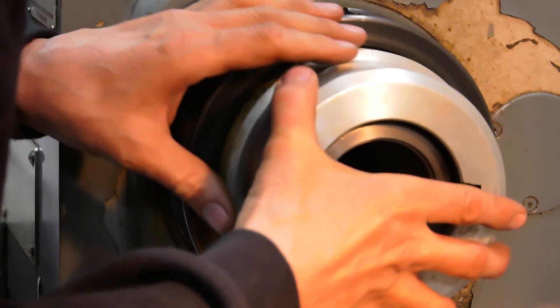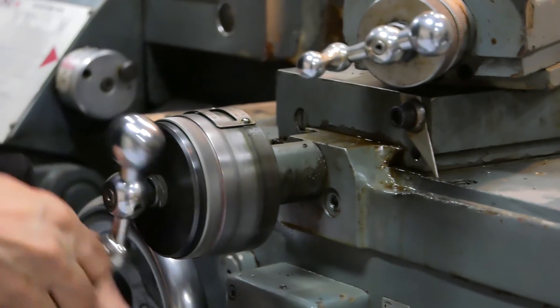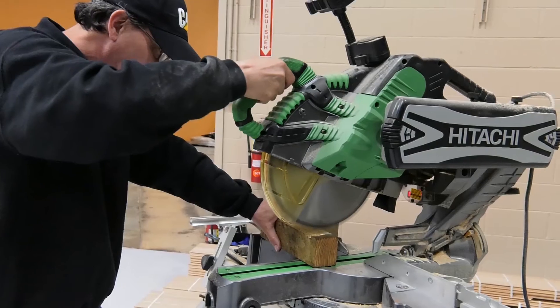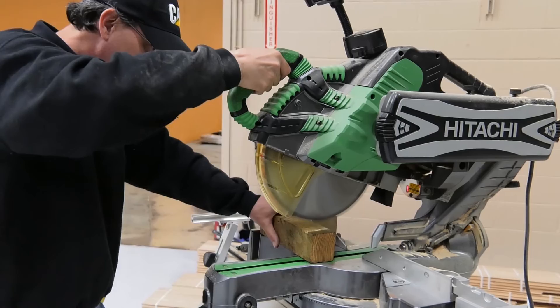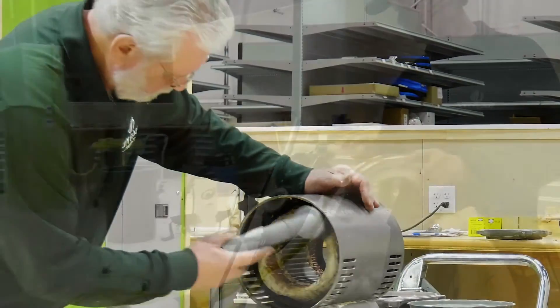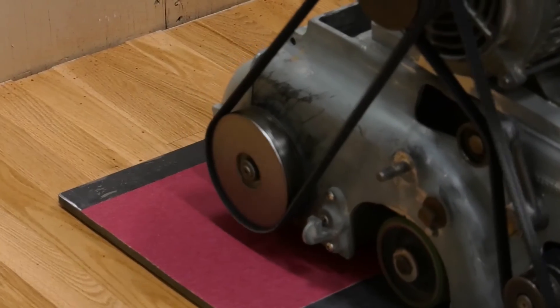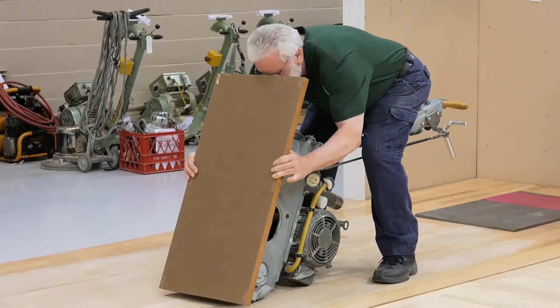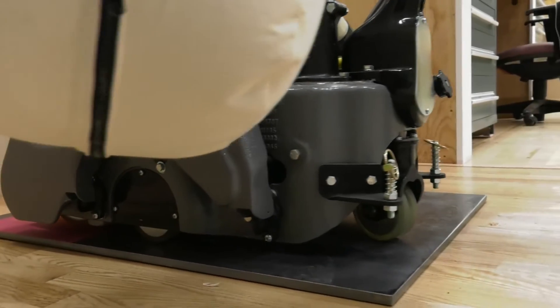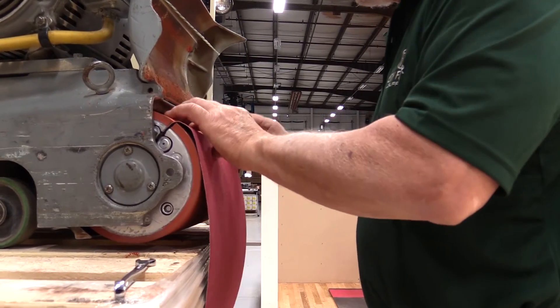The repair shop is fully functional and the services we provide are consistent with what we did before. When you buy a new piece of equipment from City Floor Supply, you get this shop behind you — this is the support network. Buying a new piece of equipment will always be tested and always set up properly. If you're about to purchase that new Logler Hummel sander, know that before it leaves here the wheels will be leveled, which means your drum will be cutting level. It'll be tracking properly and have the correct drum pressure.